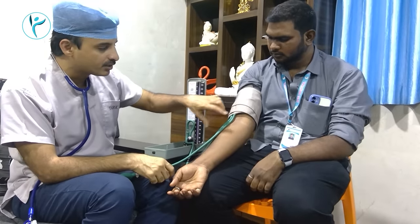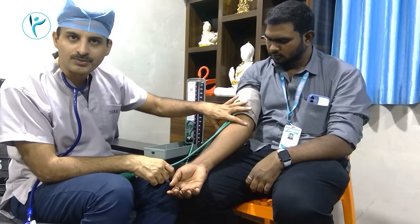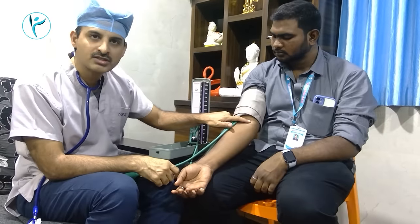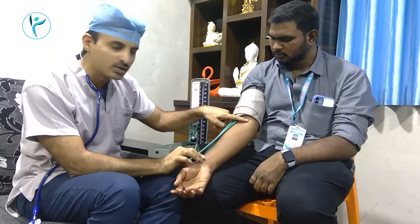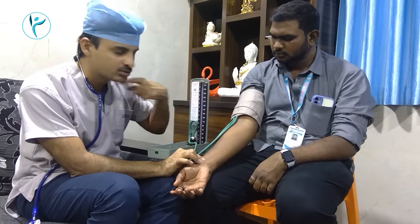Now it is about 140 beats, but at the end it is not a sound but 120 beats. When the sound starts here, it is the systolic blood pressure. When the sound starts again, the length of the stethoscope reading is only the systolic blood pressure.